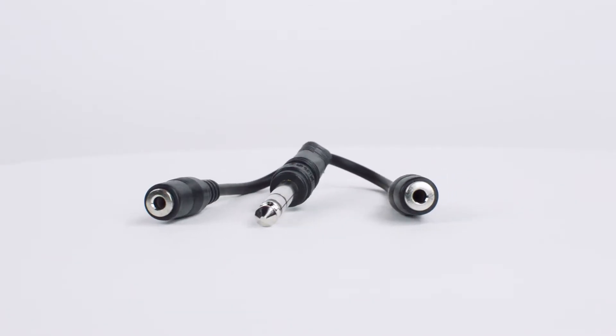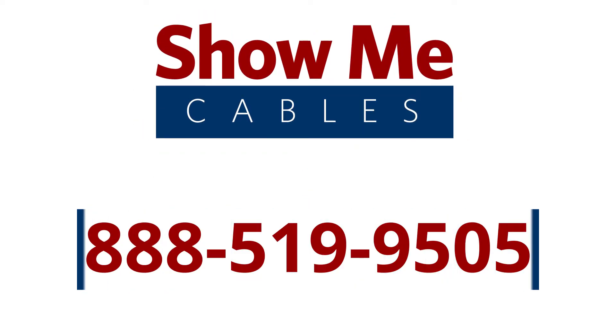To learn more about our products, give our customer service team a call at 888-519-9505. For all of your cable and connector needs, choose ShowMeCables.